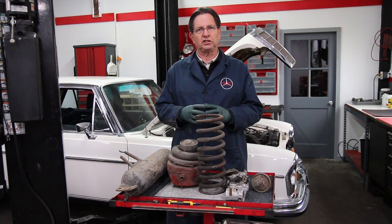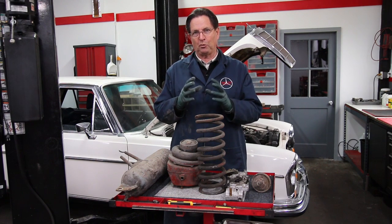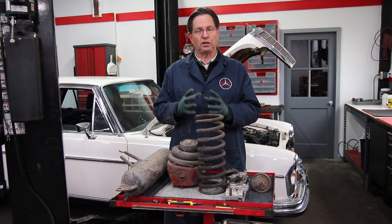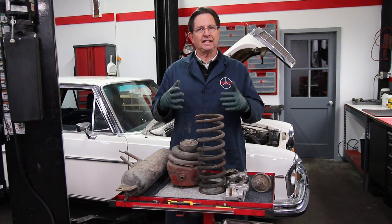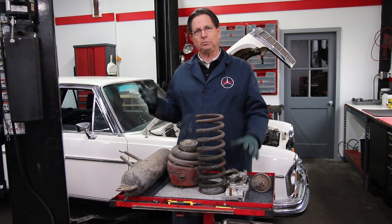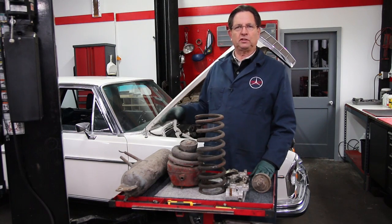First off, at the heart of the system is a compressor pump. This compressor pump is mounted right below the alternator on the front of the engine and is driven by a belt similar to the alternator. This compressor produces enough compressed air to manage the air going to the different parts of the suspension.